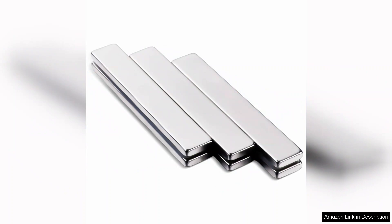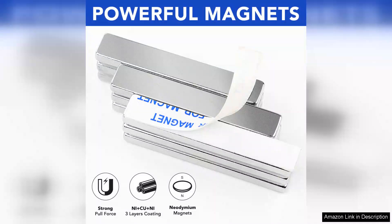One aspect I particularly love is their versatility. I've utilized them for various projects, from hanging artwork to creating custom magnetic tools. They're also excellent for science experiments or educational demonstrations, making them a great choice for teachers or students.